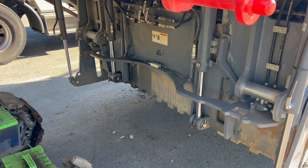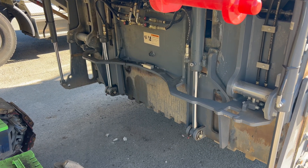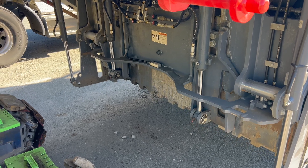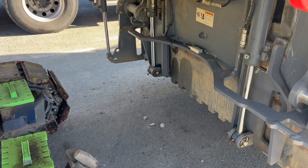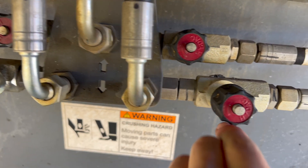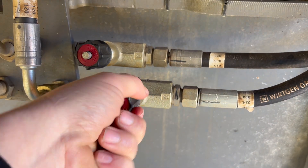Now it's pretty much equal. Now that I've got it going up fairly equal, I notice the right side is going down too fast. I need to fix that — looking at the down valve, I'm going to turn this in to slow it down.